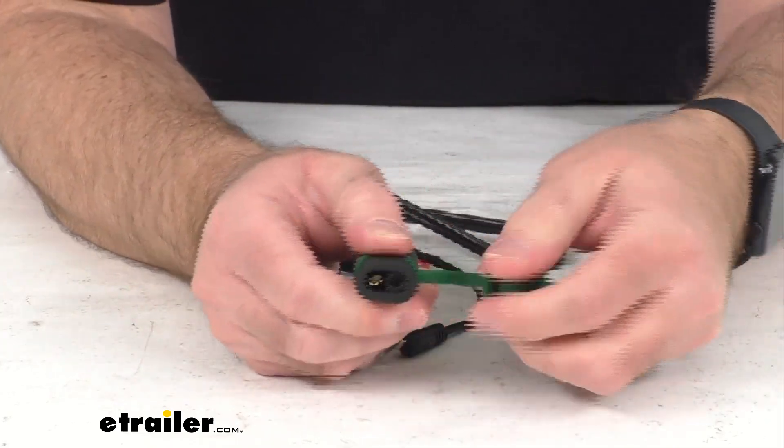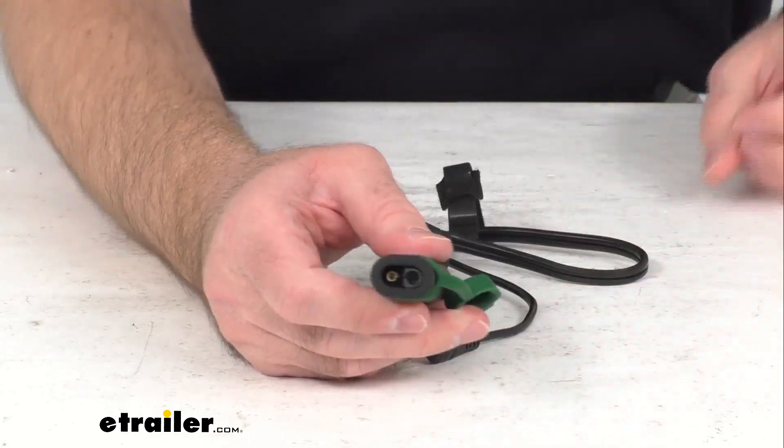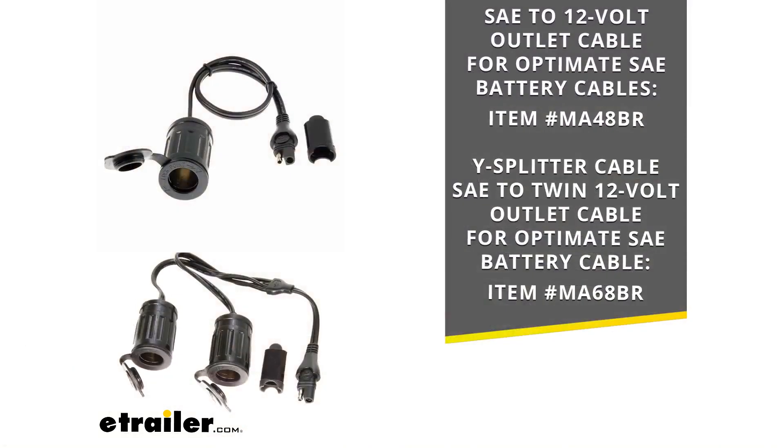This SAE port can also be used to add power outlets to your car, motorcycle, or boat by using the adapters that you see there on your screen. If that's something you're interested in, just take the item number of the particular adapter, put it in the search field of our website, and it will take you to that adapter that will work with this cable.